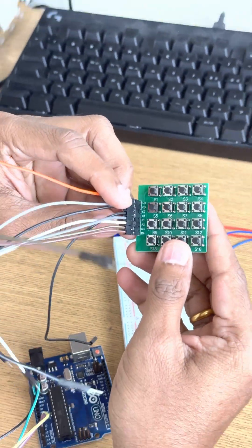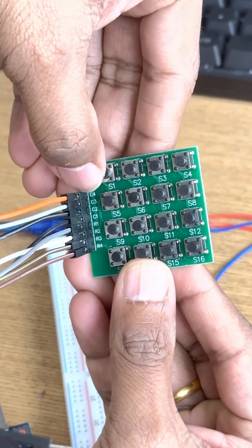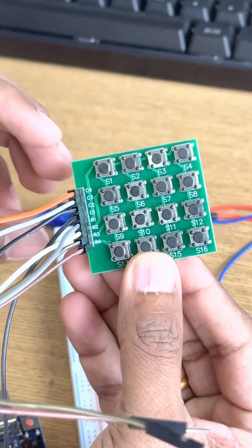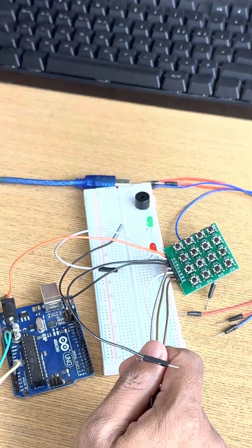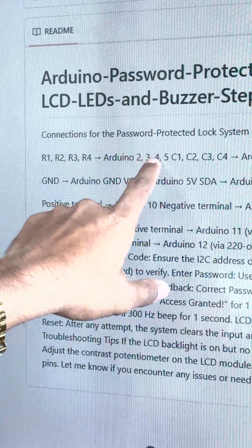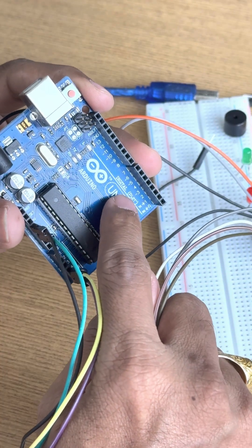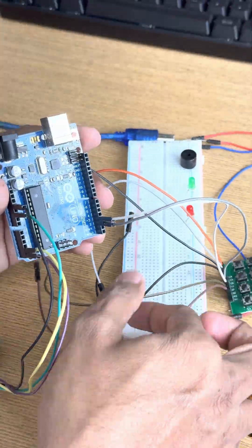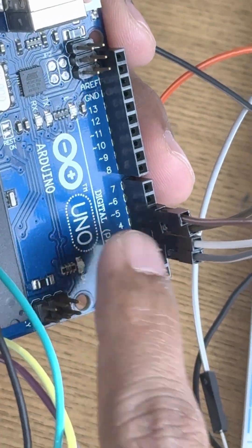On this keypad you will find 8 pins: C1, C2, C3, C4 and similarly R1, R2, R3, and R4. I have written all the connections here — R1, R2, R3, R4 connect to digital pins 2, 3, 4, 5 respectively. So you can see pin numbers 2, 3, 4, 5 — finished.